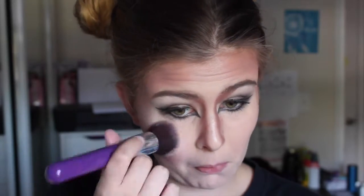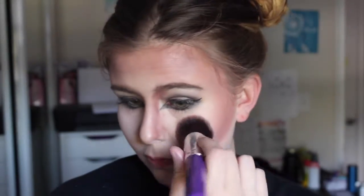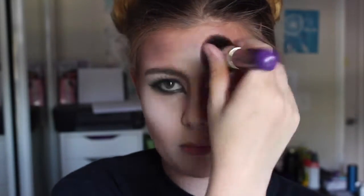Now I'm taking this white color and I'm going to be using this as a highlight on my cheekbone area. I'm also going to be applying it to the center of my forehead and slightly above my eyebrows, and also down the center of my nose.